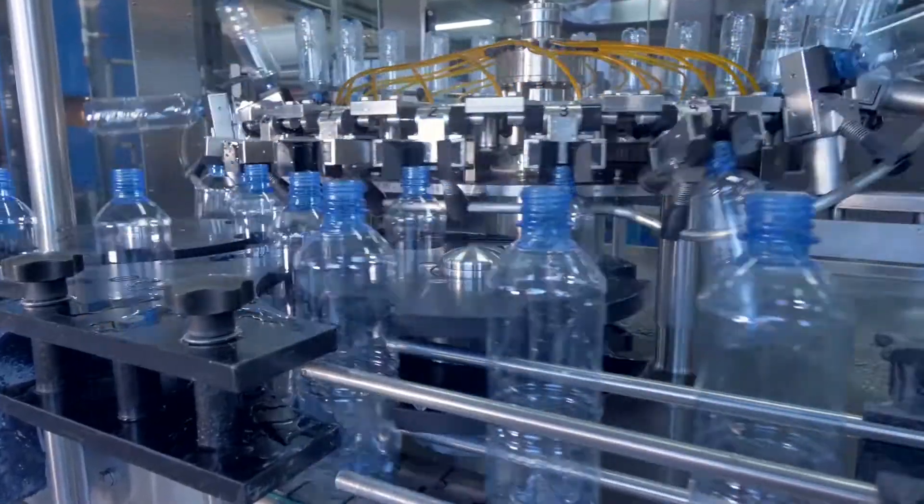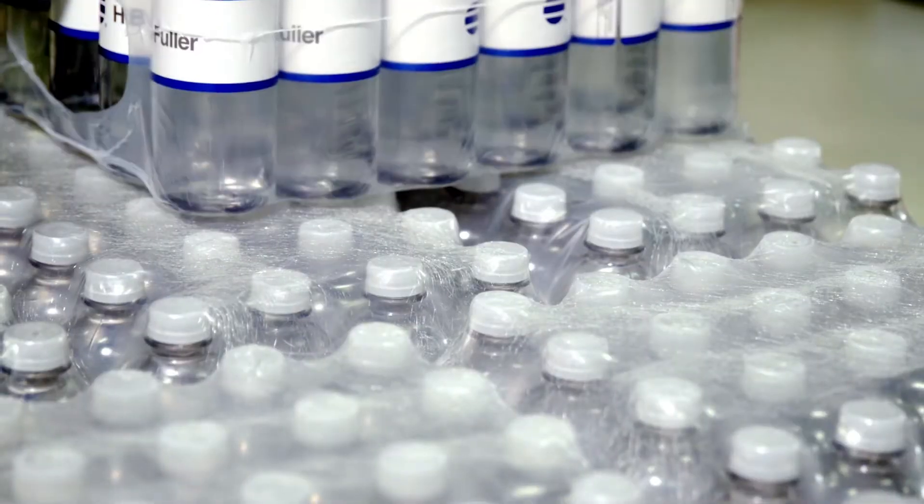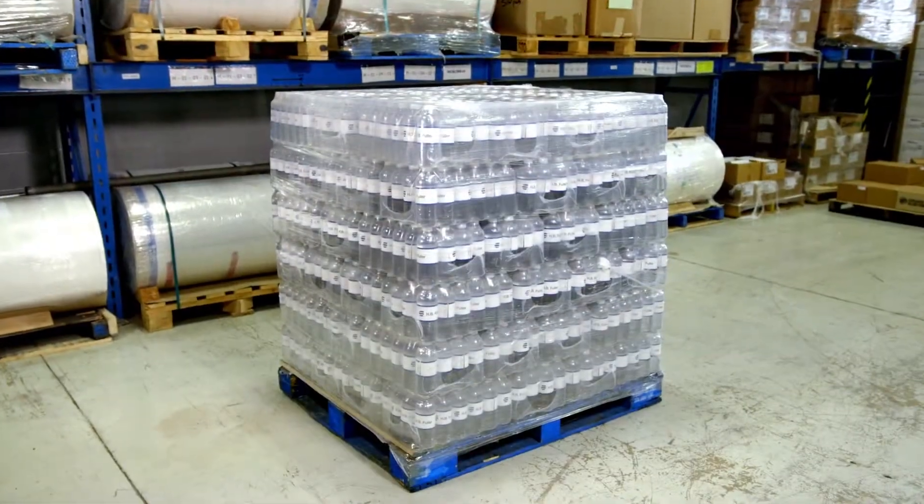There are billions of beverages packaged every day in manufacturing sites around the world. Bottles are severed, palletized, stretch-wrapped, and later shipped to their final destination.